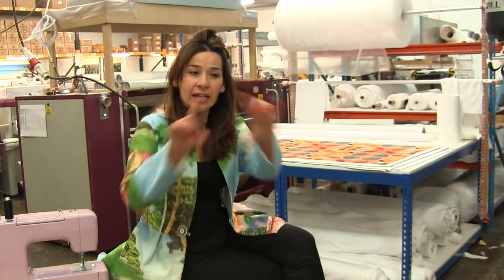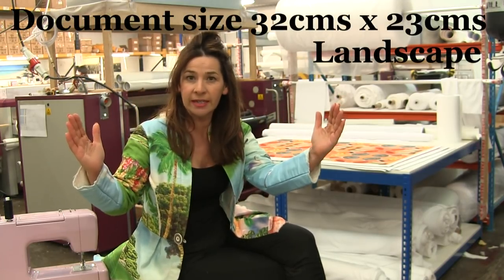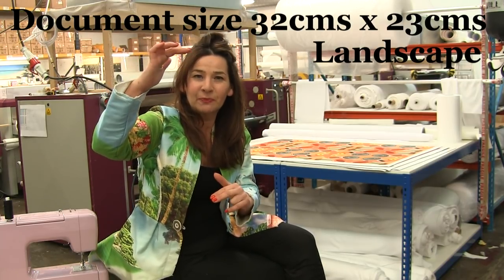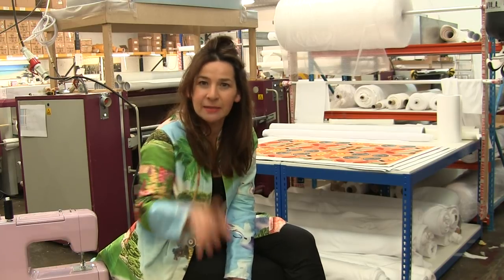This clutch bag is two A4 rectangles with a centimetre seam allowance, so your file has to be about 32 wide by 23 tall. On one side I want you to put a statement and on the other side an image — you can mix them up a little bit.